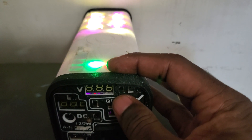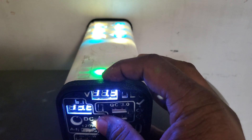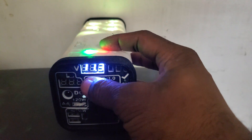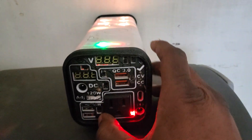Everything else is pretty much the same: voltage readout, boost converter, boost converter display on and off, and an AC inverter.